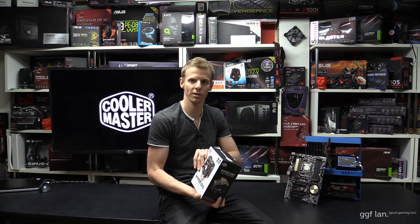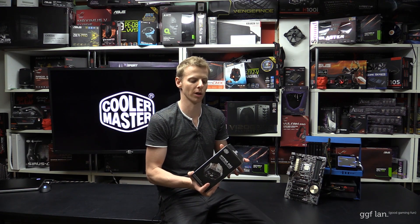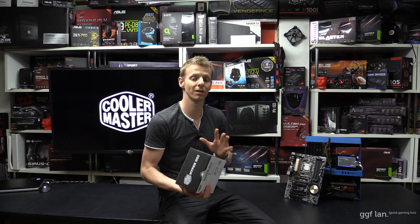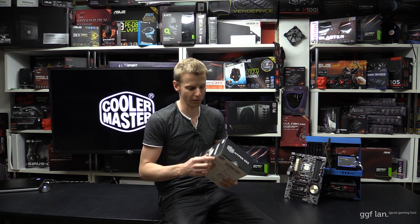This is not out to replace the Hyper 212 because this is a 92 millimeter cooler. It comes with dual 92 millimeter fans, so it is going to be a little bit smaller. Fitting this on smaller boards around memory should be a bit easier, and we'll have a look at that later on in the video.